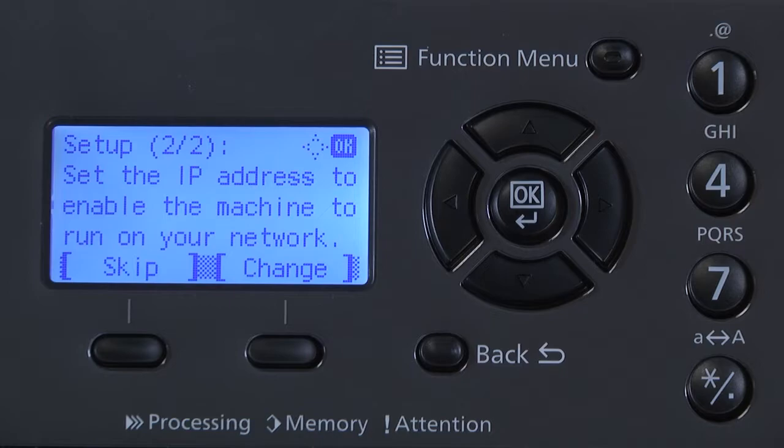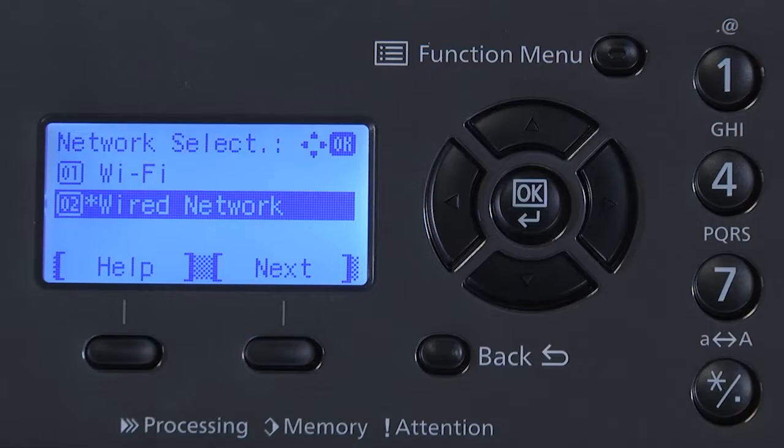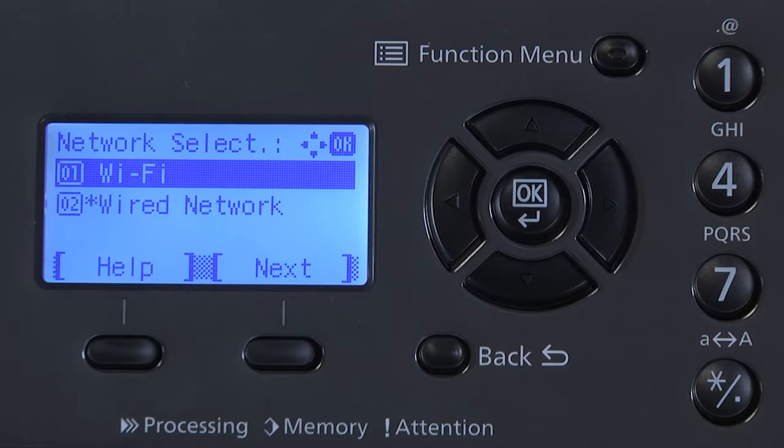Now you will be setting the network IP address on your machine. Press Change. You will now be asked which network to select: 01 Wi-Fi or 02 Wired Network. Select Wi-Fi. Select OK.